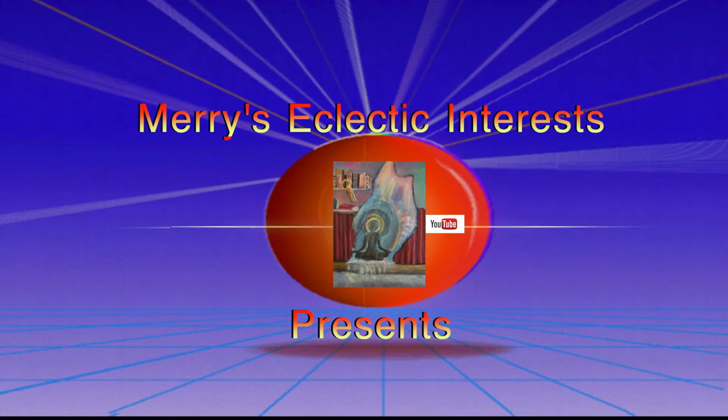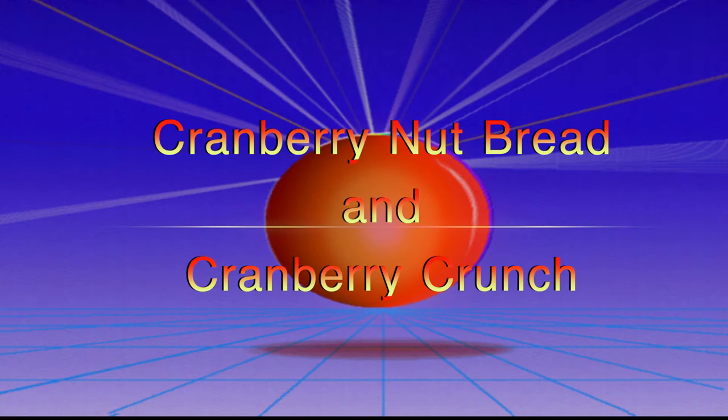Welcome to Mary's Eclectic Interest. Today's show will be comfort food again. We're going to do more comfort food, and it will be cranberry nut bread and cranberry crunch.